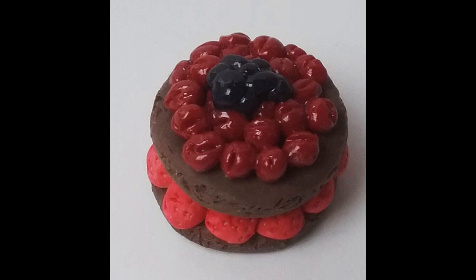For a fancier double-decker version, I used chocolate clay and went through the same process with the toothbrush around the edges to give it a cakey texture. I put a layer of strawberries underneath — these ones have the tip snipped off and made flatter so the top piece of pastry can sit on top. Then I added cherries on top and blueberries in the center, and put a glaze using glossy accents on the fruit on top.